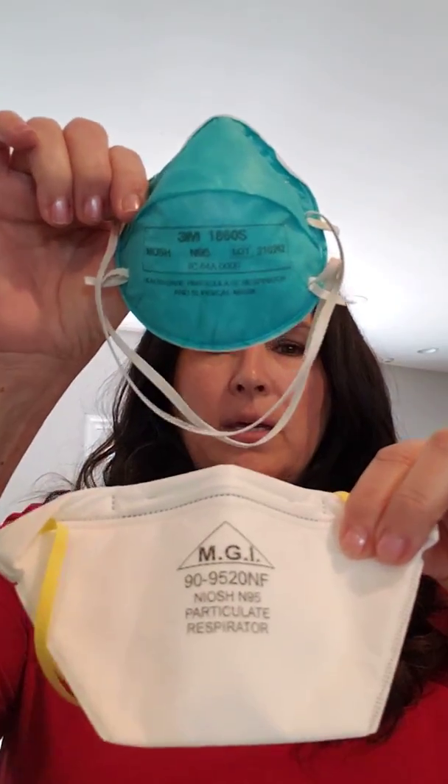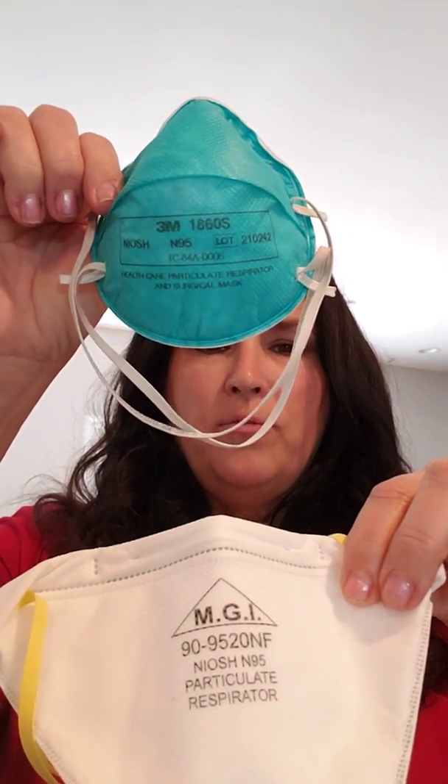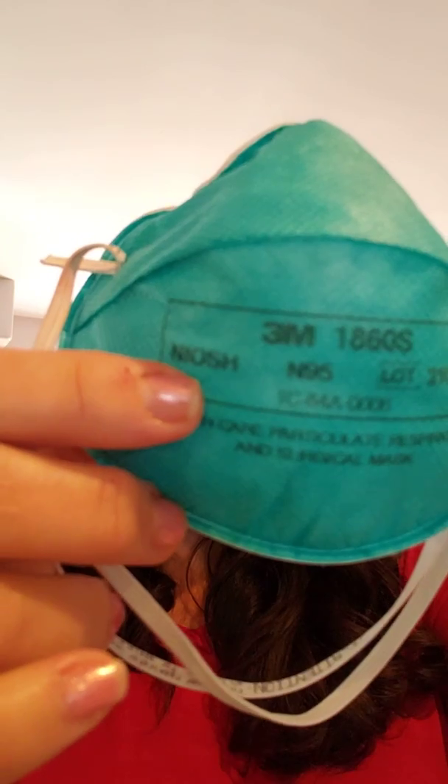There are several different styles of masks — here are just a couple. One is more of a formed style and one is a bit softer. If you look at the mask, you'll see where it says N95. If it's not stamped with N95, it is not an N95 mask. The other thing that assures the mask is properly manufactured is the designation NIOSH, which stands for National Institute of Occupational Health and Safety. If that is stamped on the mask, it means the mask meets the manufacturing and safety standards for the level of mask you're wearing.